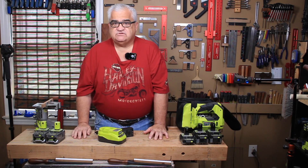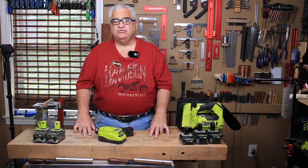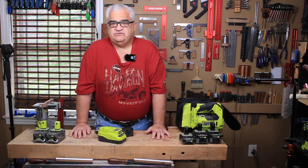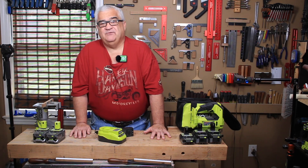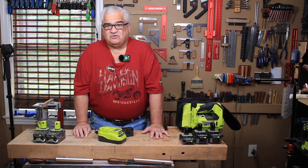people that keep their tools longer than three or four years, professionals that use their tools in the trades every day. Around the time that battery is going into end of life, the tool is probably going into end of life too, because they beat the bejesus out of them.